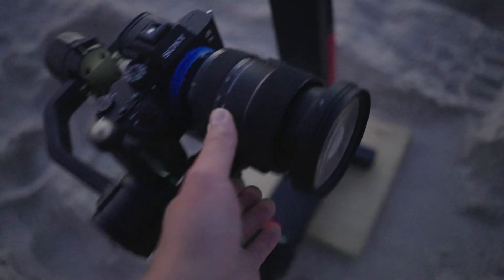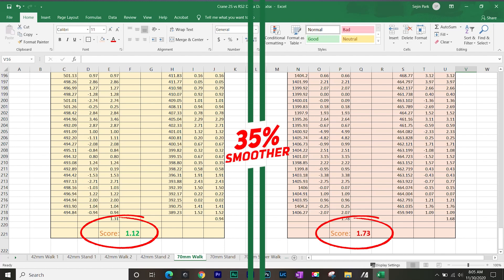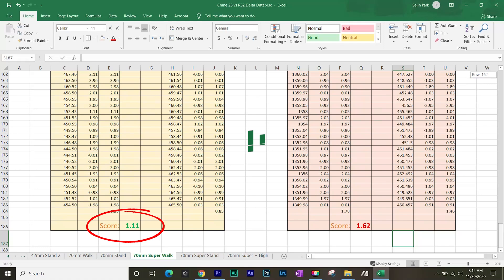It gets really interesting from here. For the next test, I hyperextended the lens to 70mm, because that's what you'd do in real life — you see something and don't have time to re-calibrate and rebalance the whole gimbal. So at that point the motors are being stressed, and the result is Crane 2S wins again — this time 35% smoother than the RS2. There is also a super smooth mode on the RS2, so I had to test that. I put the RS2 on super smooth mode and the result is Crane 2S is still 31% smoother. So RS2 gained about 4% smoothness in super smooth mode, but not enough to catch the Crane 2S. I can easily say Crane 2S is much smoother, because I did this test 9 times total, and not once did the RS2 catch up to the Crane 2S.